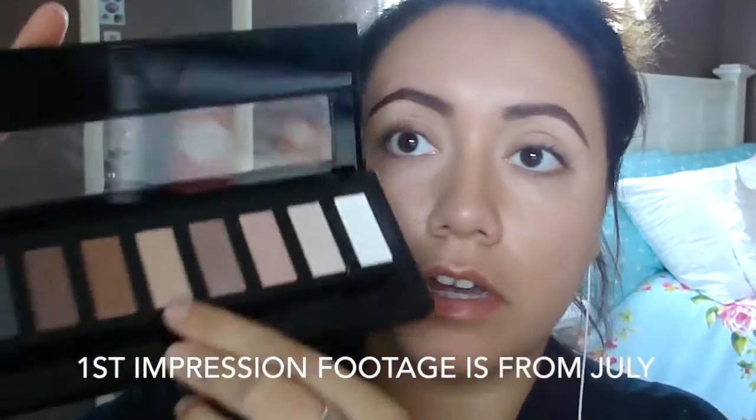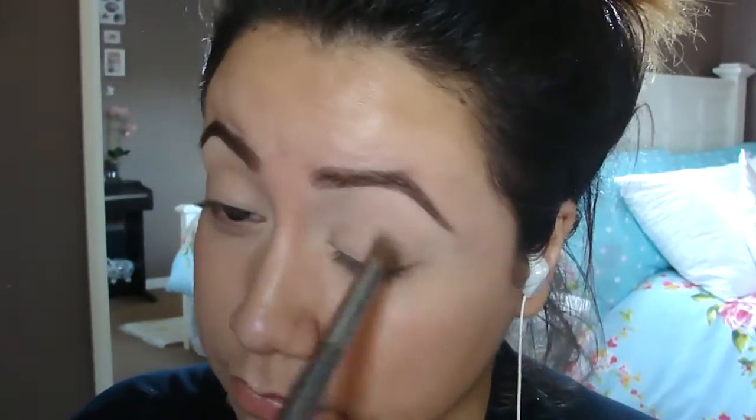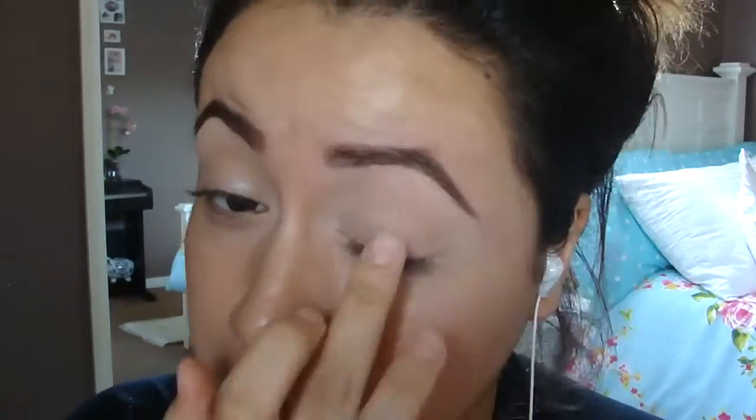I'm going to start off with putting this color all over my lid. I'm just taking a fluffy brush — it doesn't really matter since it's going to go all over my eyelid. This color is almost the exact same color as my skin so it doesn't look like a big difference. So I'm going to take this lighter tone and place it in the center of my entire eyelid, then add a little bit more shine to it.